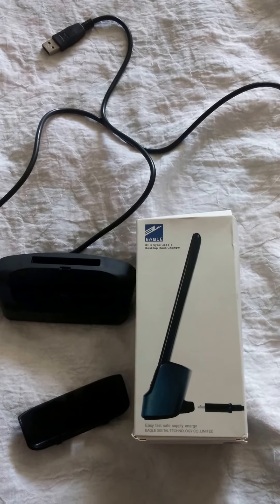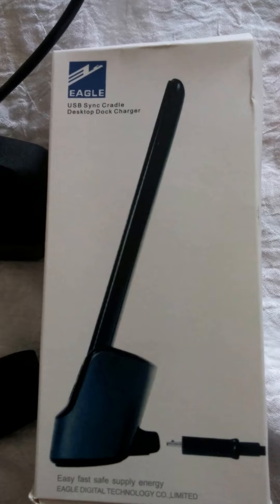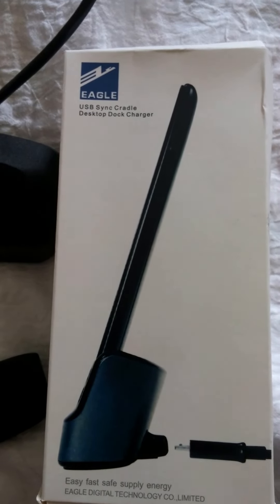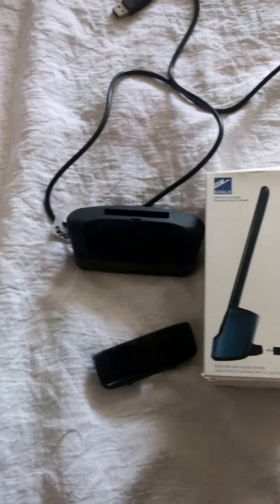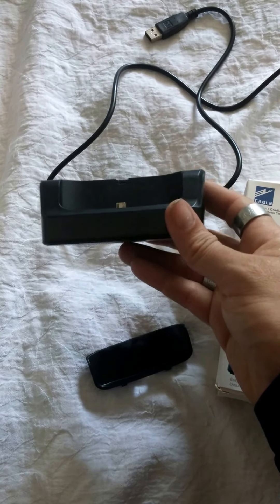Hello, welcome back to Budget Tech. And this is what I got a few weeks ago. It is for the LG G3 — it is the desktop docking station.